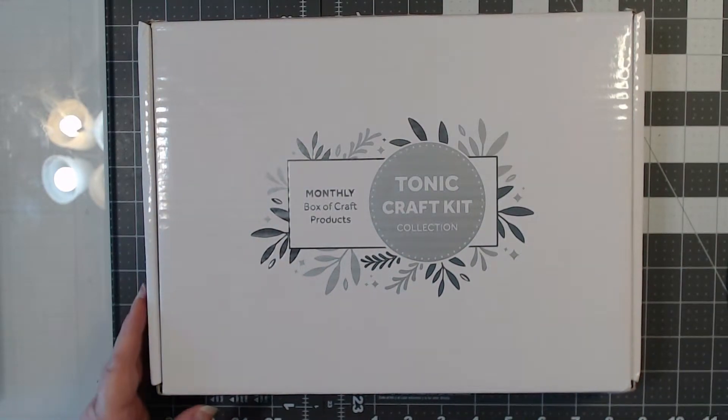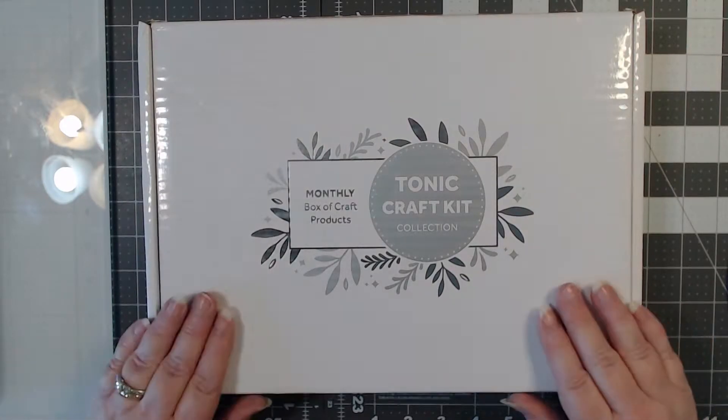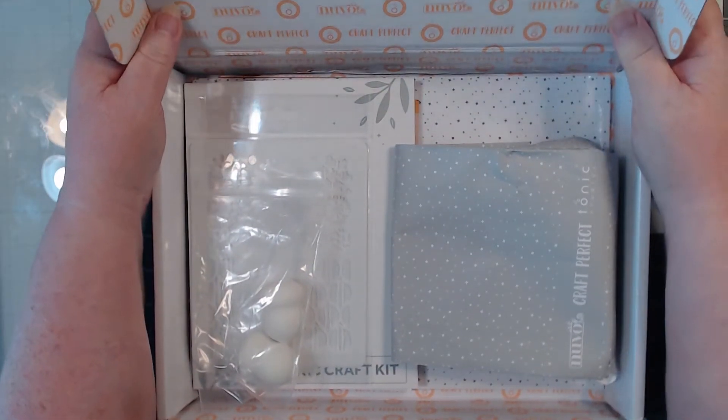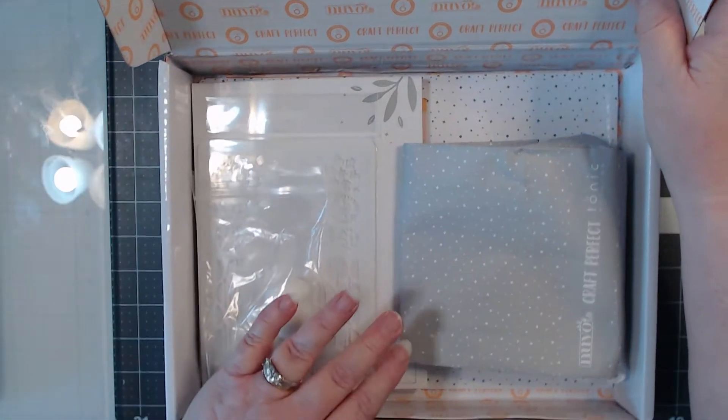This is the Tonic Craft Kit. I meant to check how much it costs per month — the monthly subscription is $32.99, which is a very reasonable price. So $32.99 for the Tonic Craft Kit, and I'm gonna open it up and we're just gonna jump in to what's in the box.